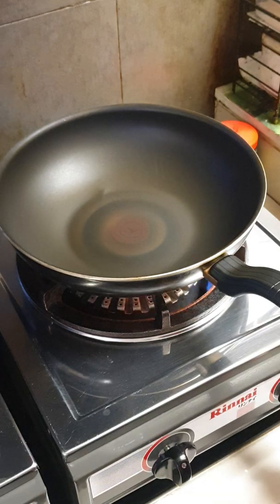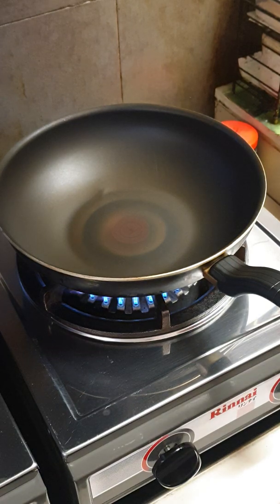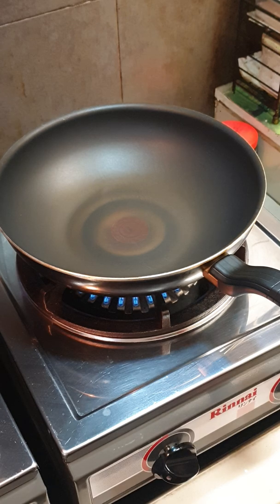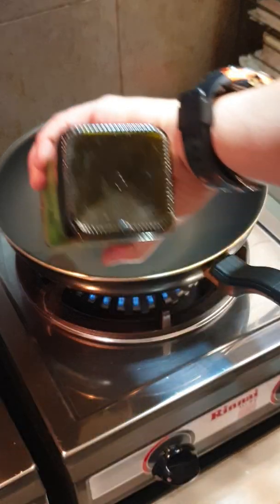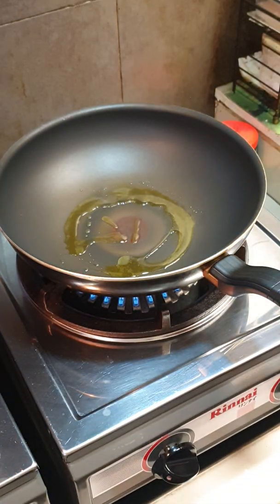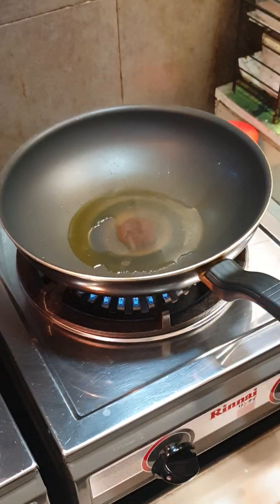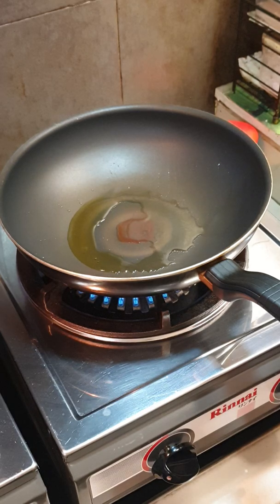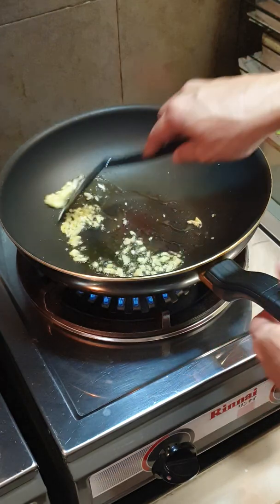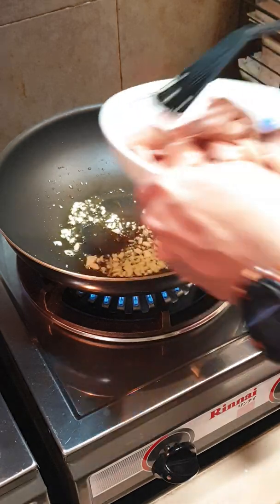I've prepared everything so let me start cooking. I'll heat up the wok and once it's hot, I'll add in some extra virgin olive oil, or any other oil you normally use. Then add in some garlic and fry until fragrant.